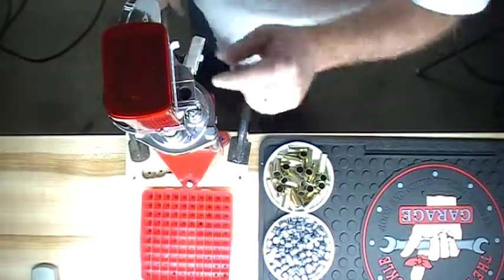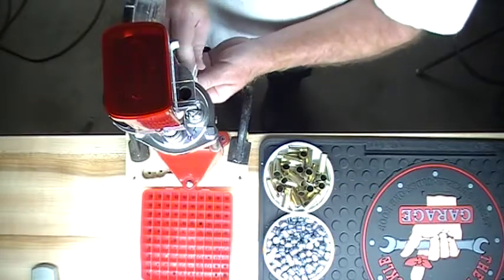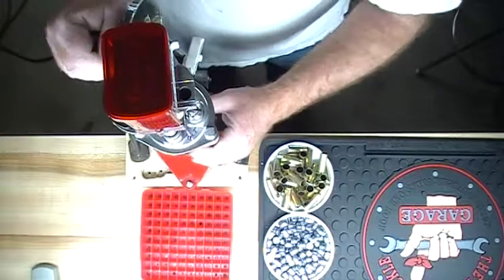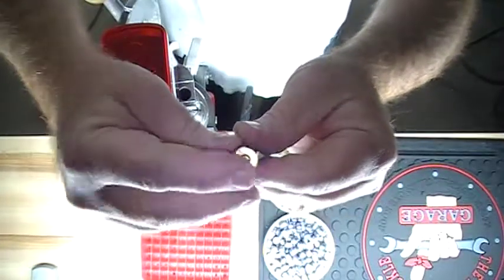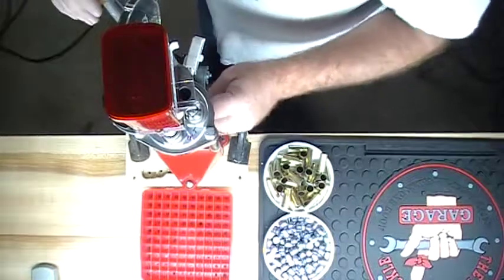First stage here is our decap resizing die. We'll put our primer in there on the downstroke. We'll see the new primer — it's nice and flush with the case, just like we want it to be.